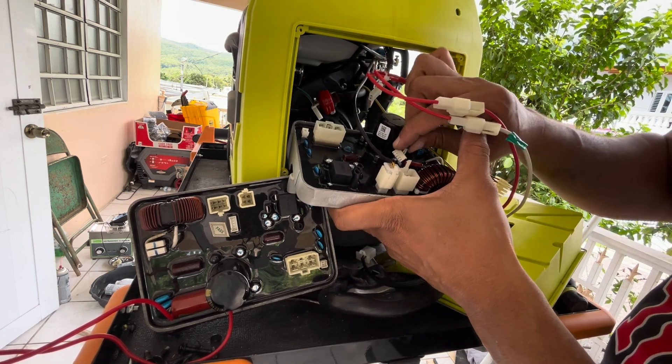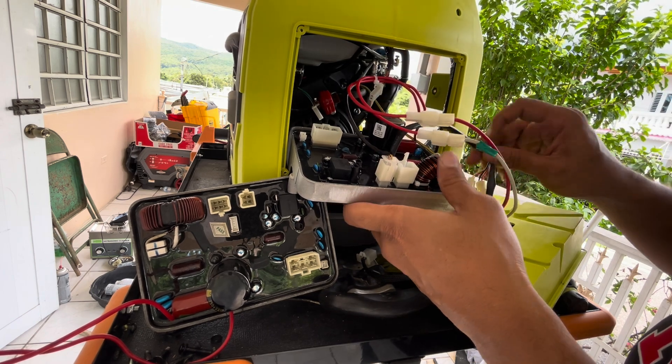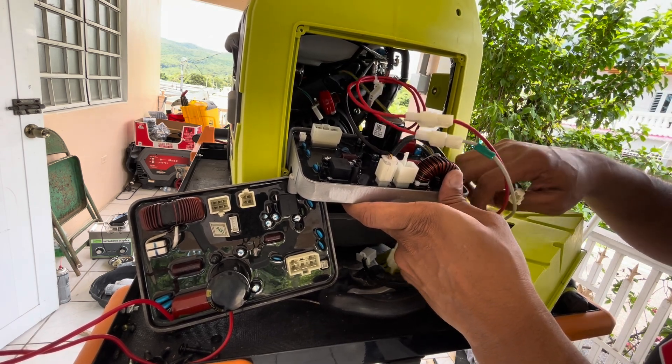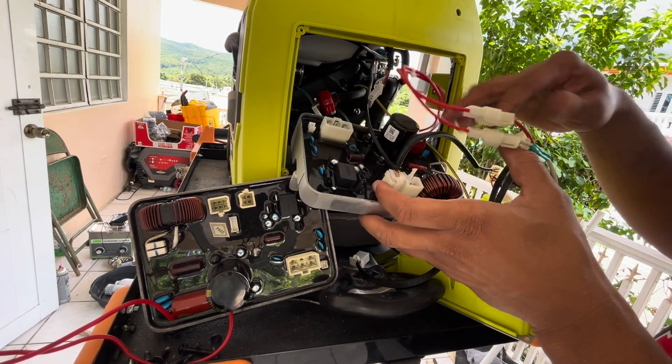Now that you know a little more about what an inverter module is and what it does, let's continue installing the new inverter module. I'm not trying to make a 20-minute video, so let's fast forward through these clips.